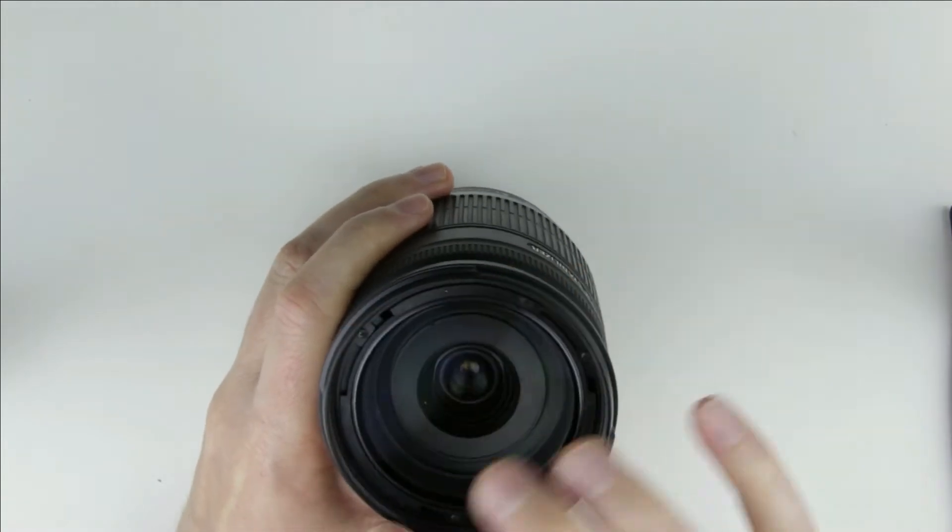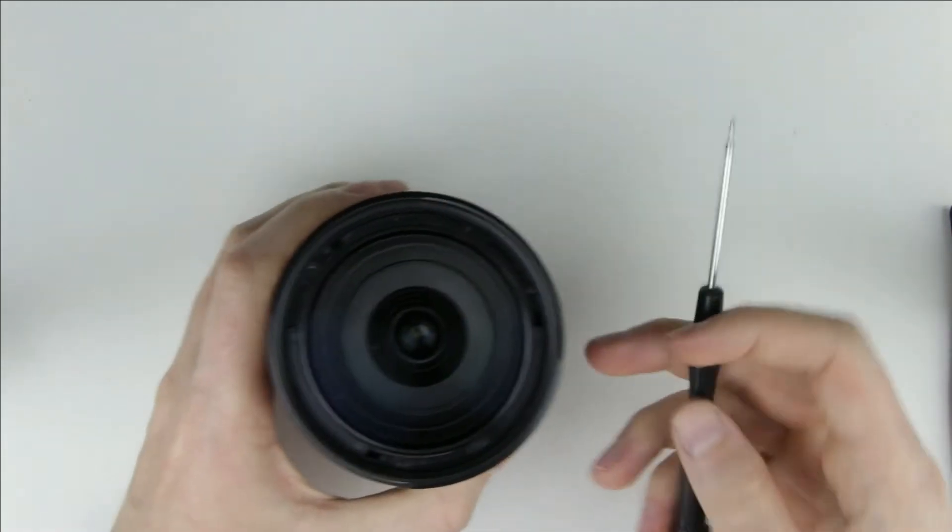Then remove these 3 screws. I am using a PH30 screwdriver to do that.